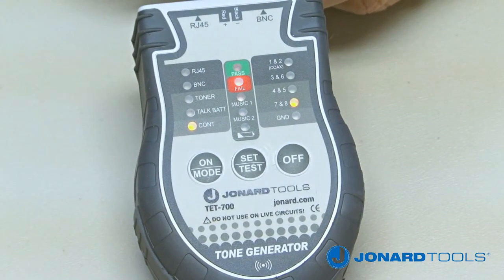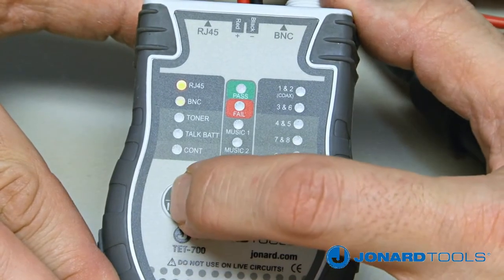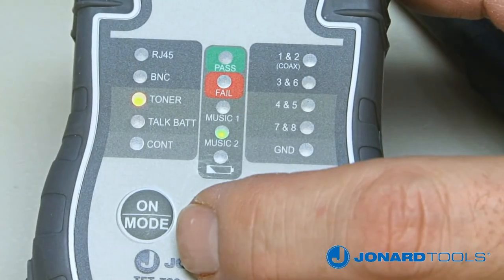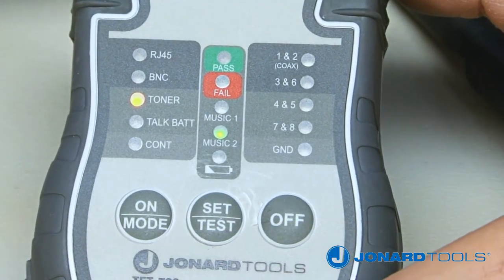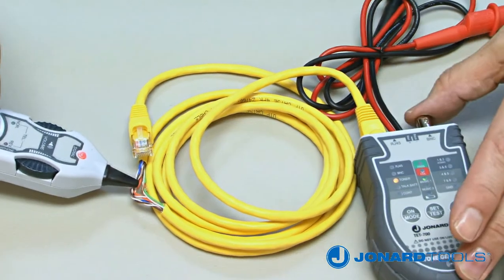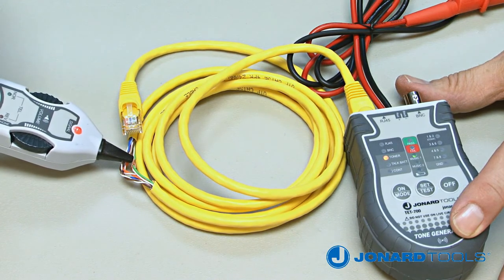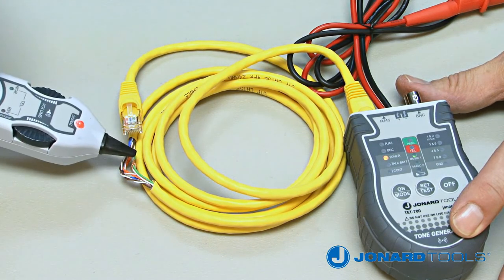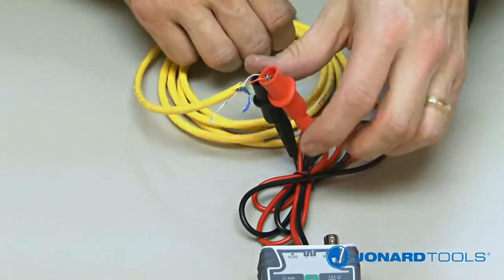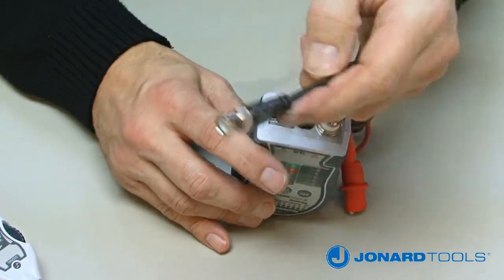To use the toner mode on the TET700, push the on button repeatedly until the toner LED is illuminated. Next, push the set/test button to select a tone setting, either music 1 or music 2. The TET700 can be used to tone RJ45 LAN cable by plugging an RJ45 jack onto the RJ45 port. To tone un-terminated cable, use the two alligator clips, or you can trace BNC/F coaxial cable using the BNC/F port.